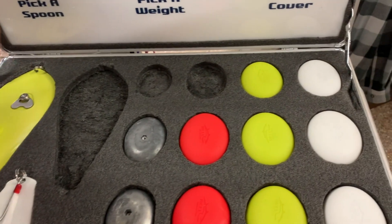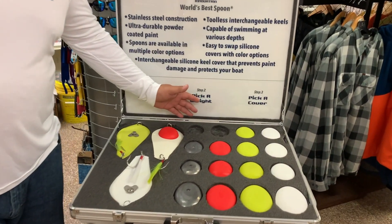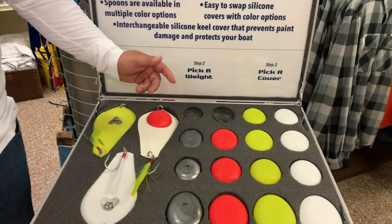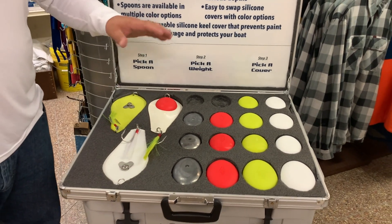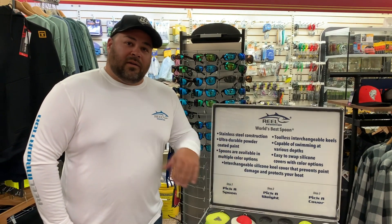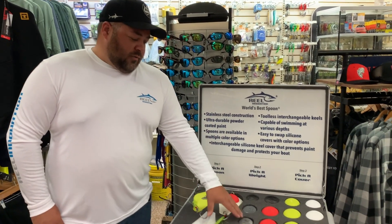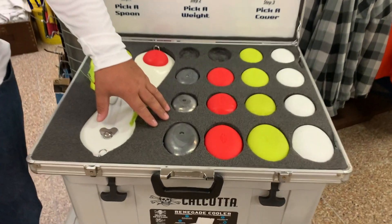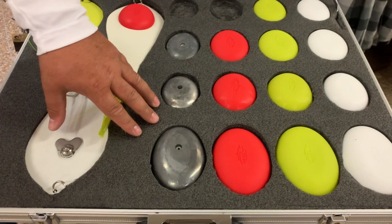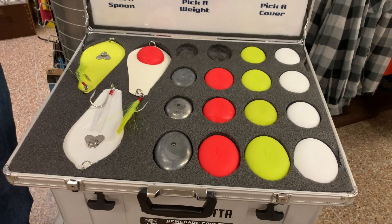Just to give you guys a little insight on how we're fishing our spoons and how we ran our spread yesterday — for the wire line guys, we're fishing the 12 ounce and the 16 ounce on our wire line rods, fishing the lighter keels. For the guys who don't have wire line, no need to fish wire line anymore — absolutely not necessary. We're fishing the 24 ounce and the 32 ounce keels, just like you're fishing a mojo, right off the same rod.